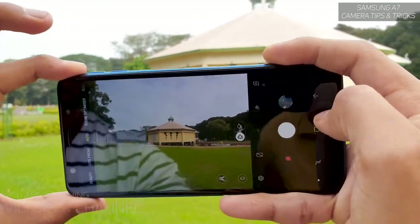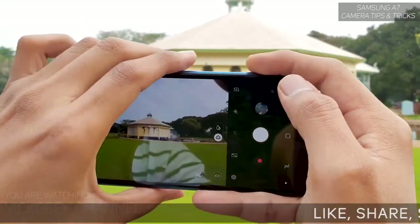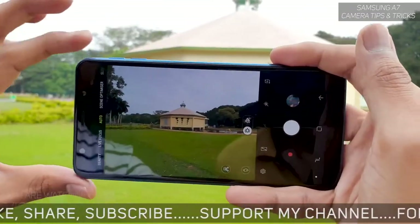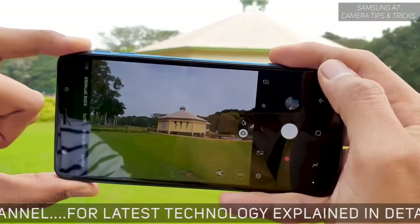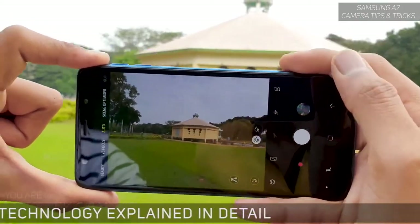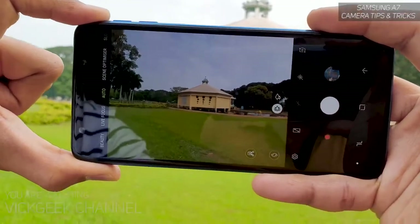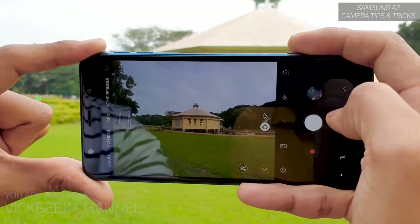Hold the mobile phone camera steadily and professionally — not at weird angles. I've also made a tips and tricks video about how to compose the image and hold the camera steadily without any shakes, so make sure you watch that video.